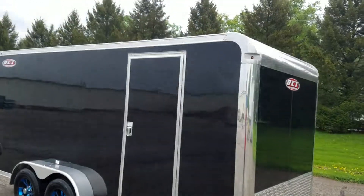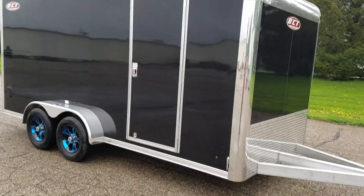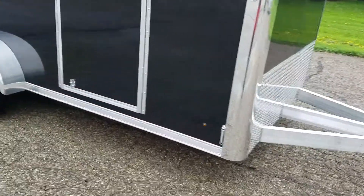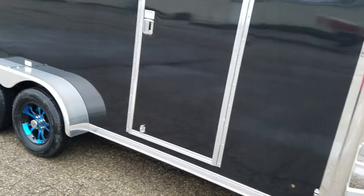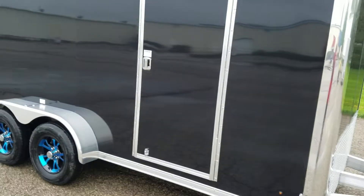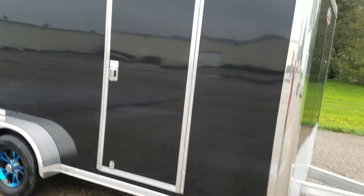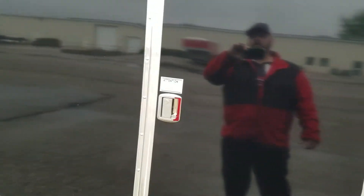It also has three inch top and bottom trim, as you can see here. It has a cast aluminum door hold-back. It also has a 400 series side door — an RV style side door with continuous hinge, RV style flush recess flush lock.